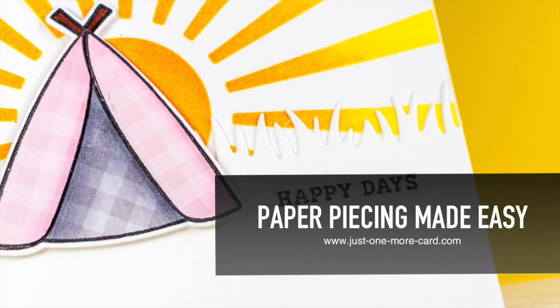Hi guys, this is Julia from Just One More Card, and today I have a card for you using a technique I haven't really tried before, and that's paper piecing.